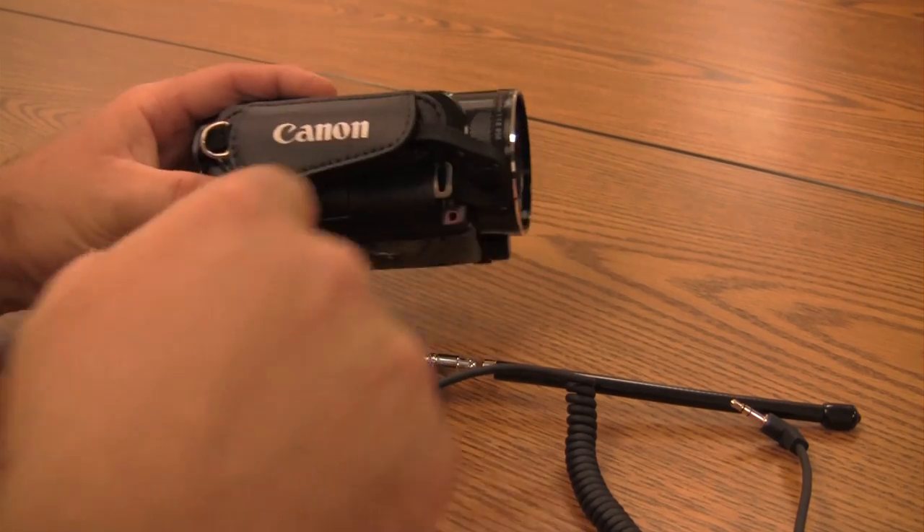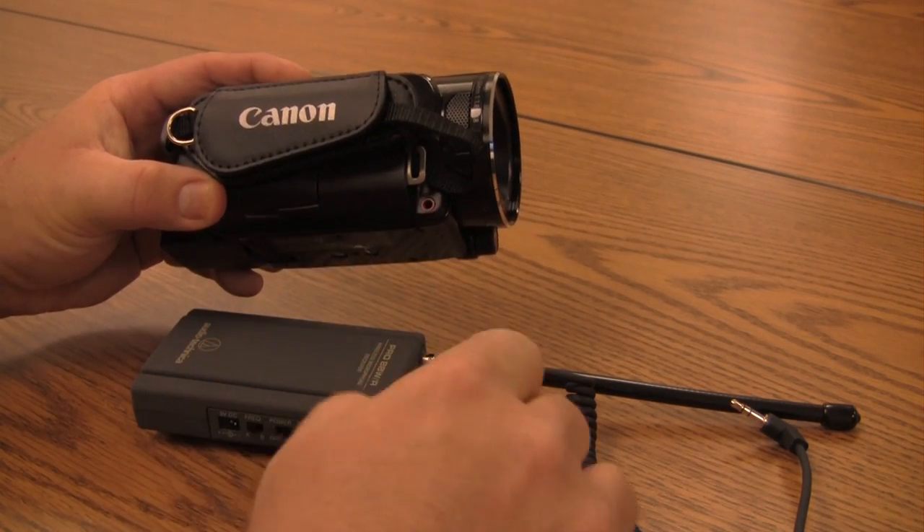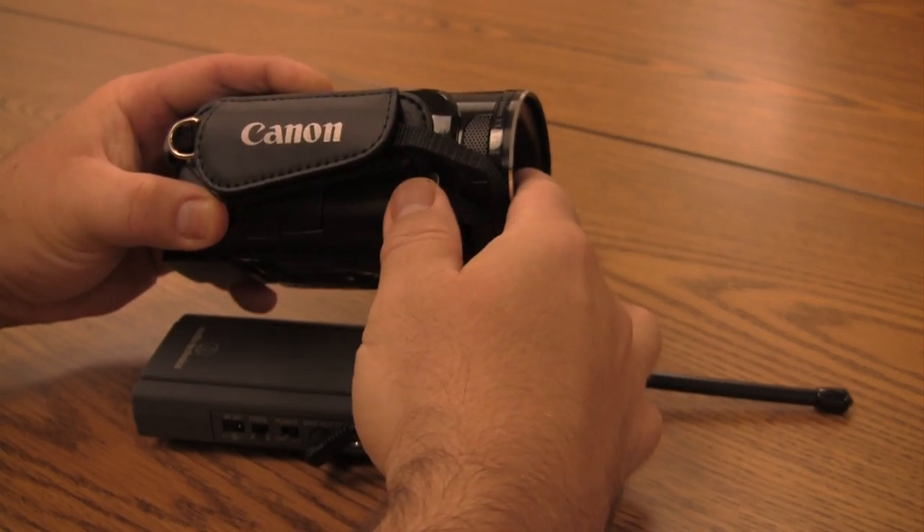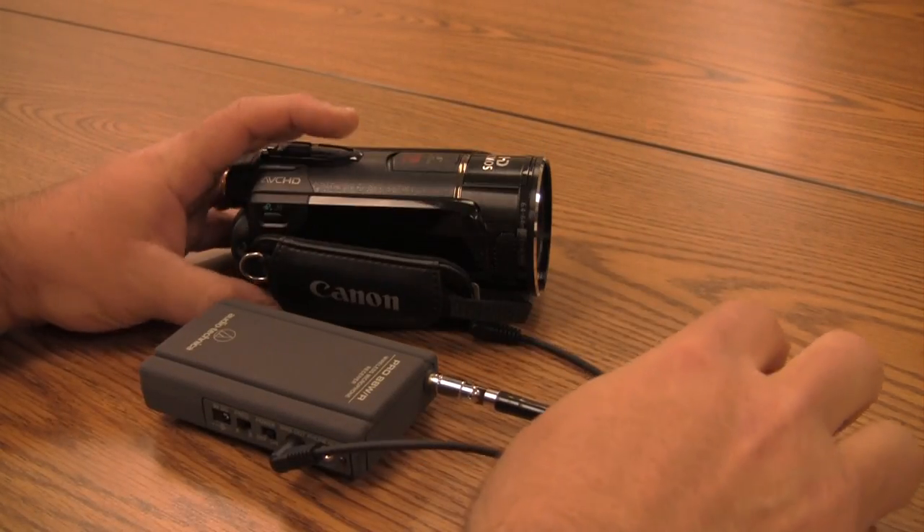Next you need to plug the mic into the camera. There's a little red port near the lens — plug it in there. It'll overtake the mic internal to the camera so that you won't have two microphones running at the same time.